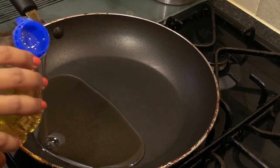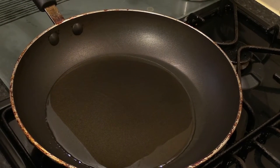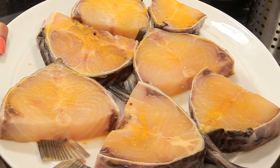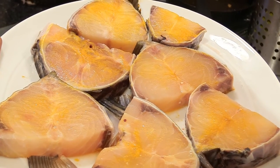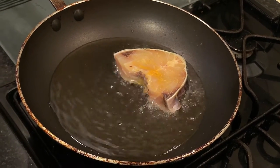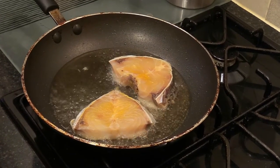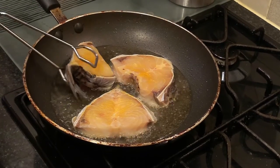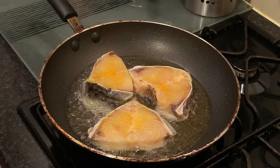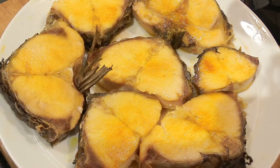Now take a frying pan and add some oil to it. I have rubbed the fish with a bit of salt and turmeric, and I'm going to shallow fry them in the oil but not cook them through. Add the fish pieces into the oil, just sizzle them on both sides for a bit to give them some color, and then take them out. Here are all the pieces of fish, shallow fried.